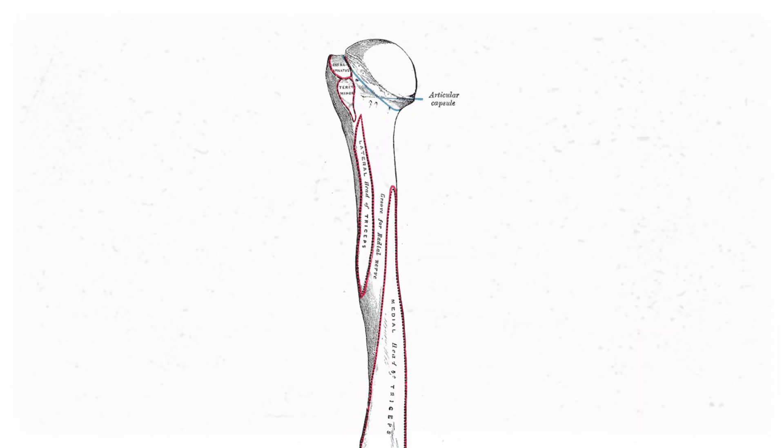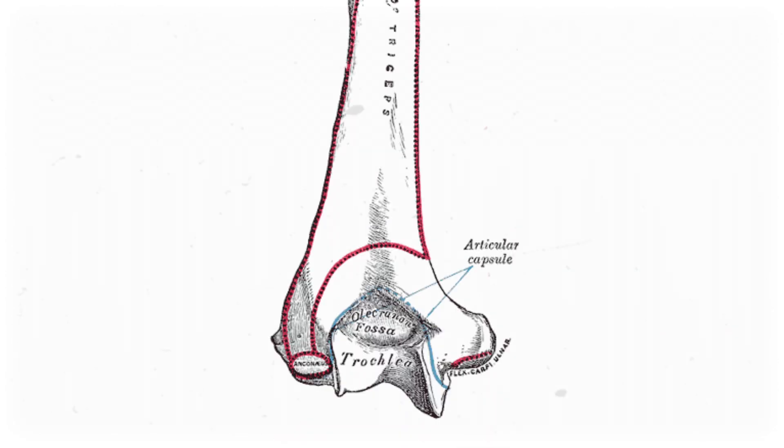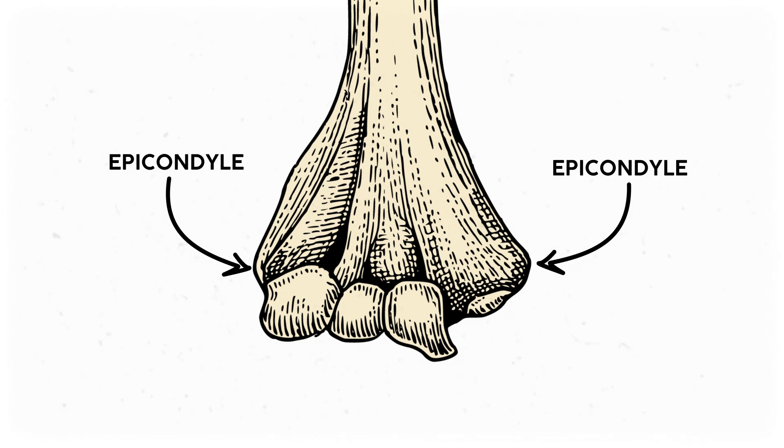The humerus looks like a smooth ball and socket at the shoulder, but it's got a bunch of tiny bumps and grooves that allow muscles to stay in place while the shoulder joint is moving around. More obvious are the bumps and grooves at the distal end, which is where the humerus meets the radius and ulna to make the elbow joint. Each of these flared tips are the epicondyles. This is the medial epicondyle, which is where all the forearm flexors originate, and this is the lateral epicondyle, where the forearm extensors originate.